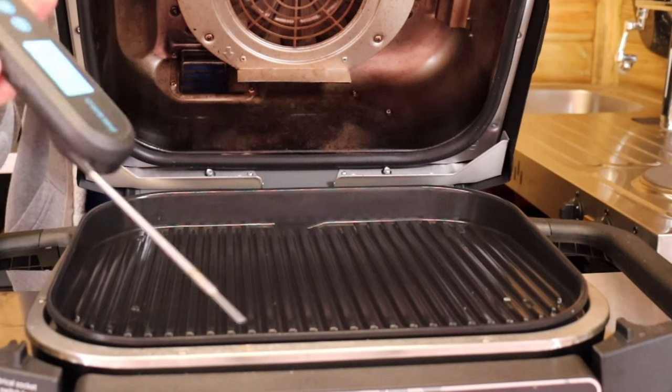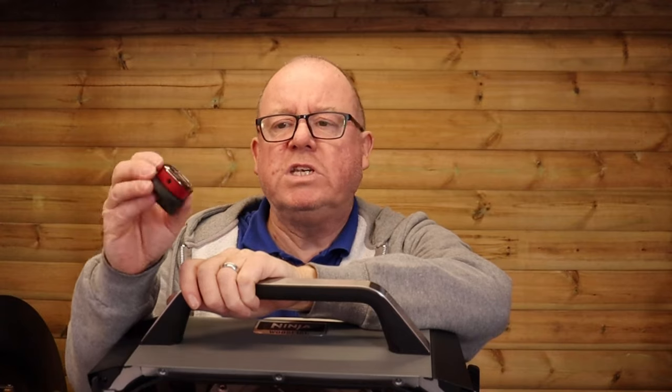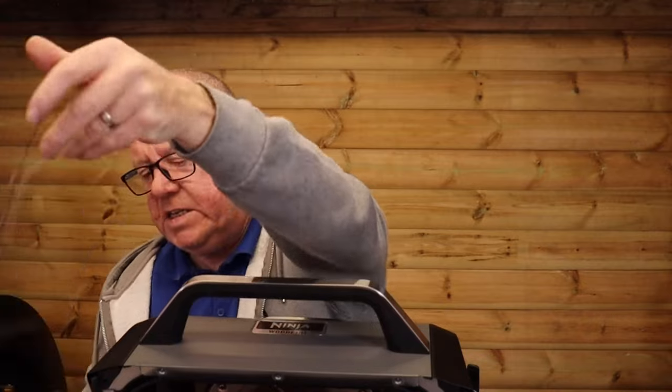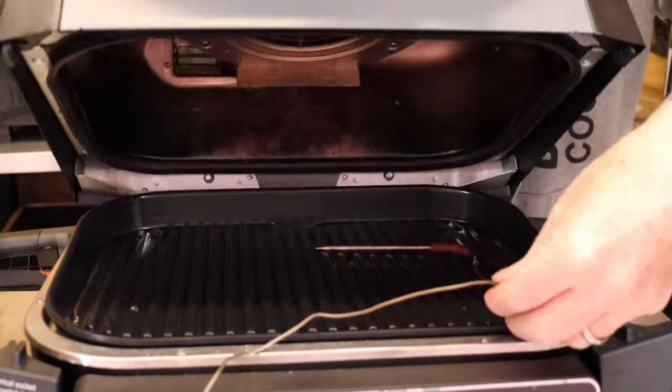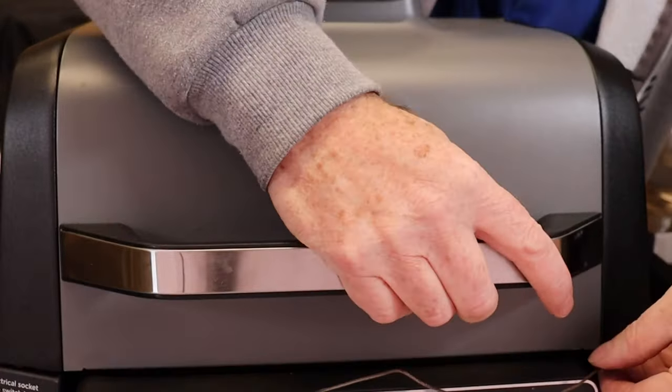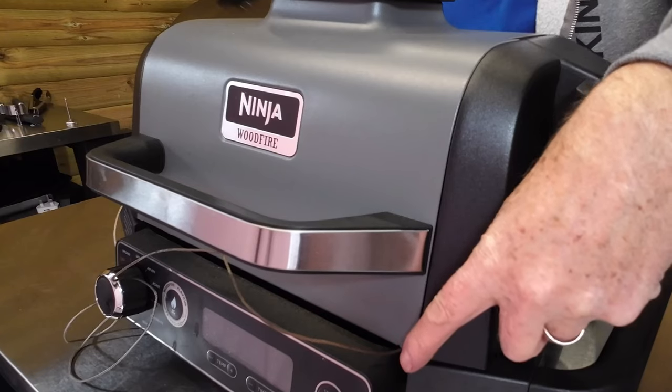Moving up a level, something like the Inkbird — great for testing and probing your meat, well worth it. A thermapen is also a great piece of kit. Going more technical, there's the Weber iGrill — single channel or four channel. Simply insert your probe into your meat, shut the lid, and there's a little indentation on each side of the Ninja that fits the probe cable perfectly.